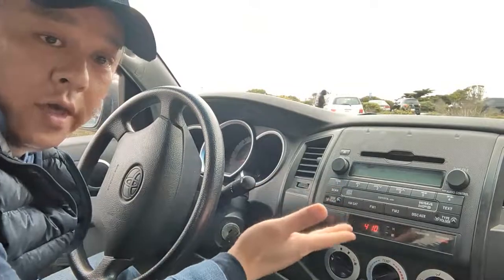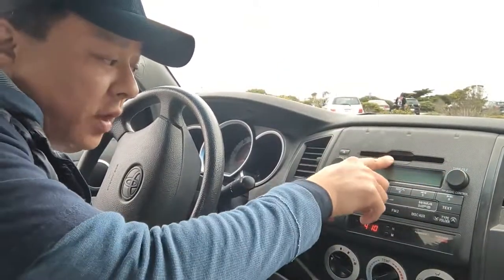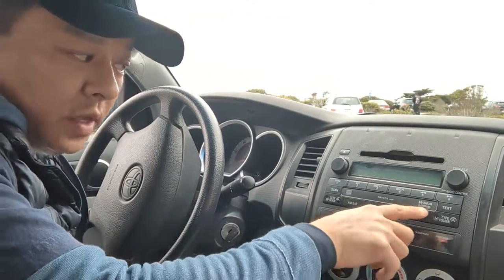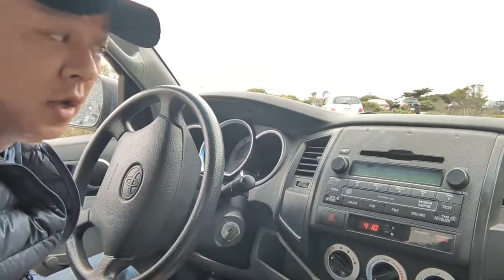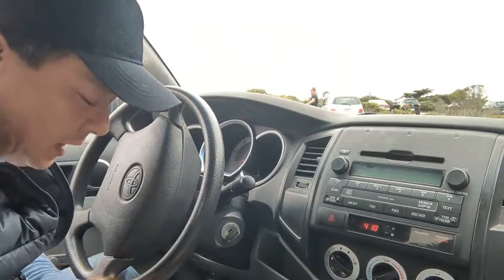As you can see, this is a Toyota Tacoma factory radio that has a CD player, FM disc, maybe a CD changer, but it also plays MP3 and WMA. This is a factory unit that does not have Bluetooth. What we're going to do is add a Bluetooth function to this factory radio without a new radio or a complicated modification. You simply use MyGadget.